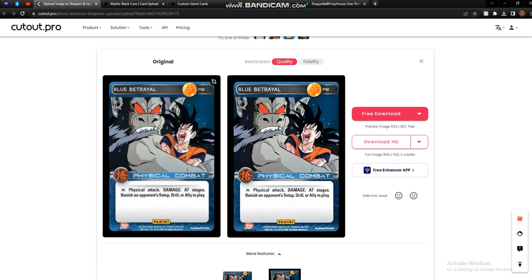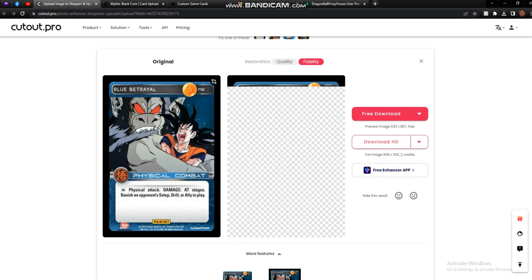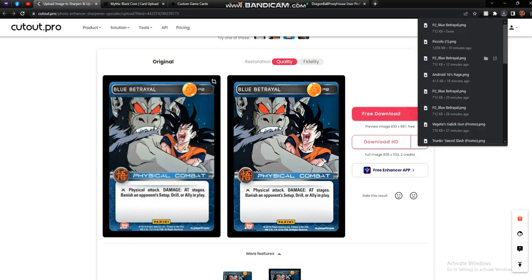You can see the difference between the original and the recreation, which is just light years ahead. There's also an option for fidelity instead of quality — the differences are, for the most part, minimal with every image I've uploaded, but you can choose whichever looks better to you. In this case they look pretty much exactly the same. You have the option of free download as a PNG or JPG — always choose PNG for better image quality. The free download is honestly perfectly fine, so we'll select that.